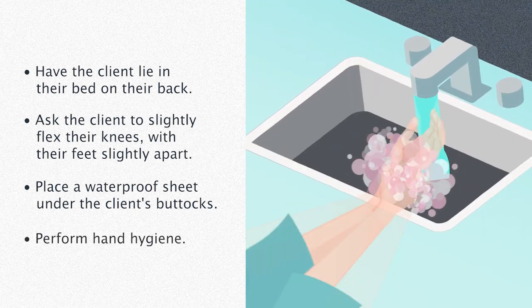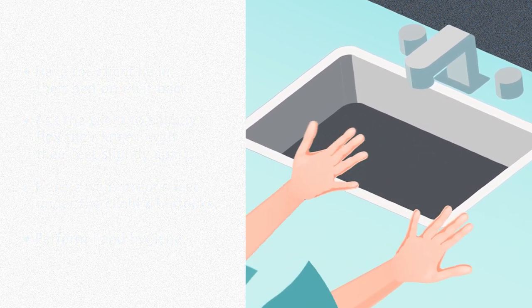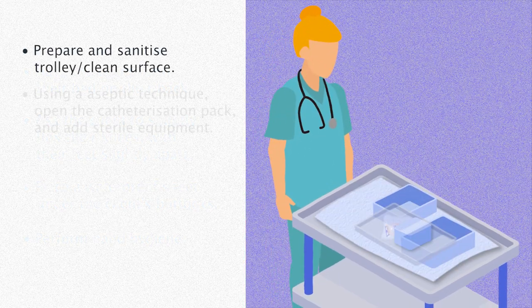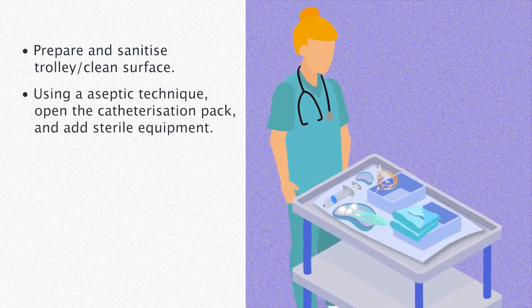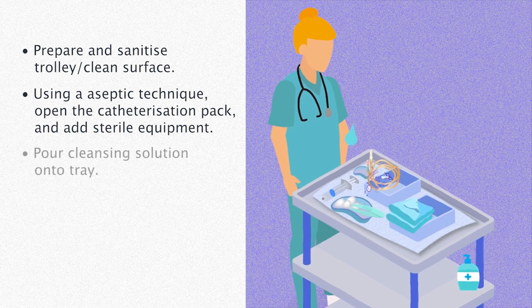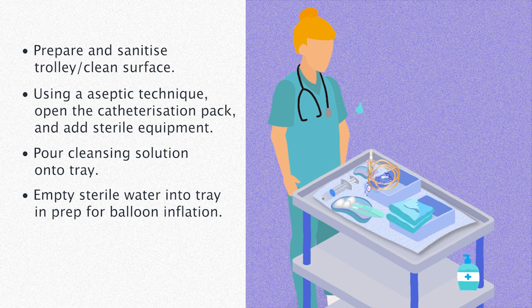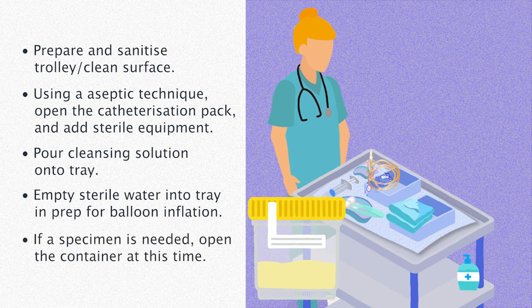Perform hand hygiene. Prepare and sanitize the trolley or a clean surface. Using an aseptic technique, open the catheterization pack and add sterile equipment such as the catheter. Pour cleansing solution onto the tray. Empty sterile water, which may be included in the package, into the tray in preparation for balloon inflation. If a specimen is needed, open the specimen container at this time.